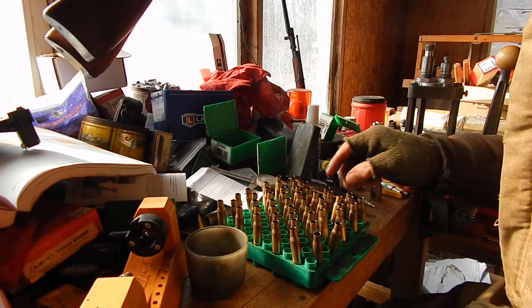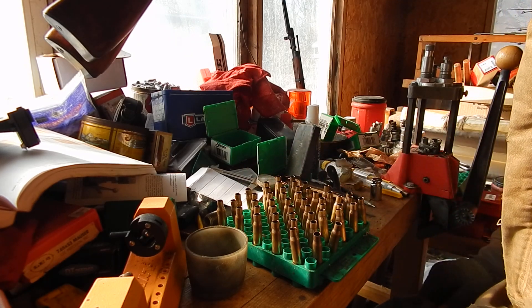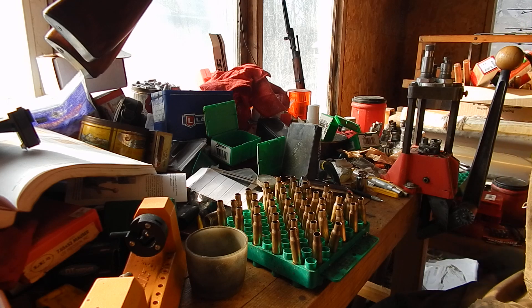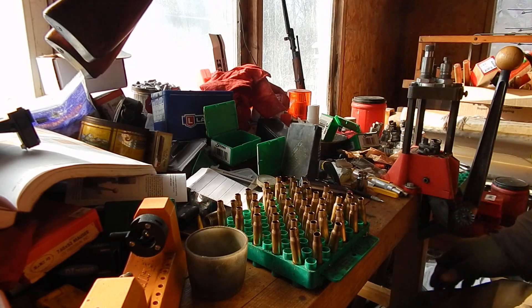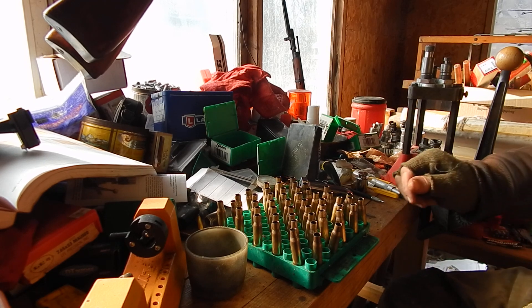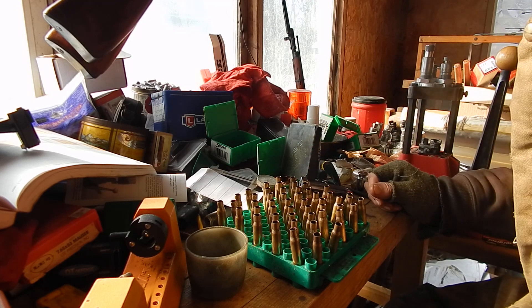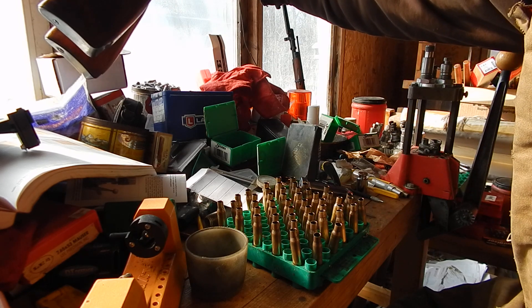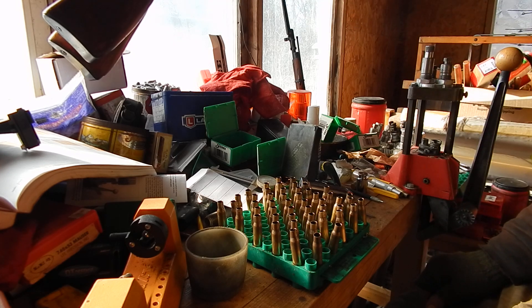I'm in the process of loading some Mosin ammo. I had watched a video this morning from Gun Geek about comments somebody made on somebody else's video talking about a Mosin 91/30 being unsafe to shoot. They ain't unsafe to shoot. They're built like a rock — typical Russian overbuild, much like my tractor. They ain't unsafe to shoot; they're unsafe to carry. With that long pointy bayonet, you take out light fixtures, snag the curtains, poke holes in upholstery. That's the only unsafe thing about a Mosin.